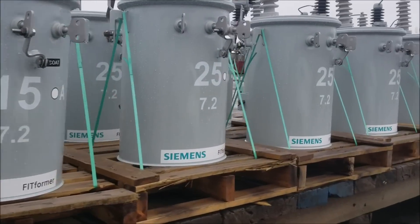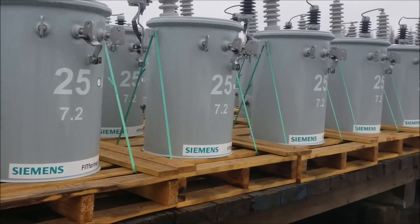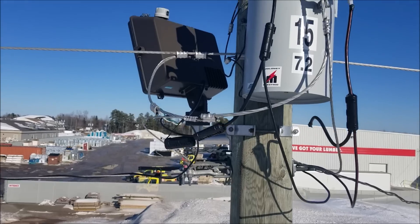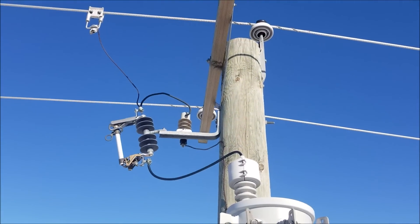Now before we take a look inside one of these things, I'm going to go over a few of the basic components of a transformer, so you have a little better understanding of what you're looking at. What you're looking at here is a basic distribution pole-mounted transformer, where high voltage goes in and low voltage comes out. This can also be referred to as a step-down transformer, as its intended purpose is to lower voltage.